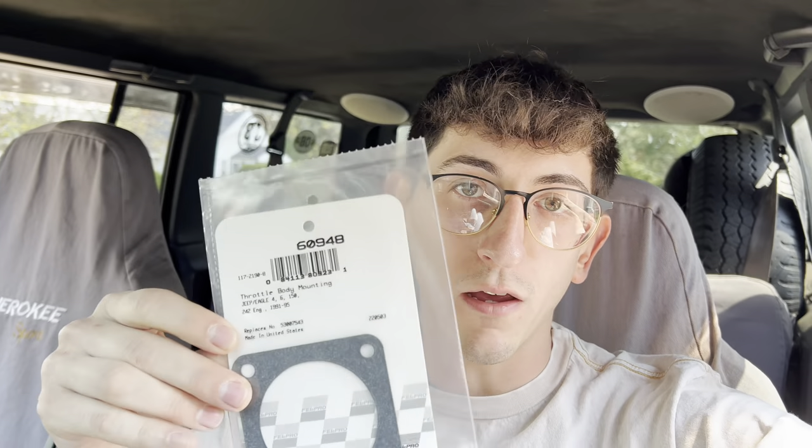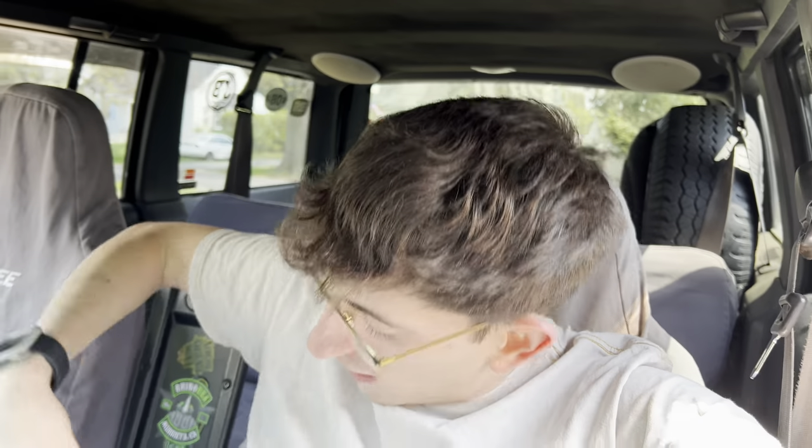I just got into town and picked up a new gasket for the throttle body. If you plan on cleaning your throttle body, always grab one of these — it always breaks when you remove it, so just replace it; it's about four dollars. I also ordered an oil pressure sending unit to see if that fixes my low oil pressure issue. I bought one from AutoZone about four months ago and it was junk. My oil pressure only idles at 10 PSI, so I spent $120 on an OEM Mopar oil pressure sending unit — we'll see if that makes a difference.